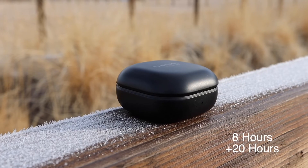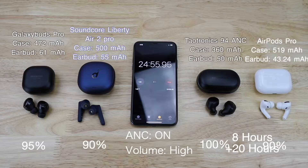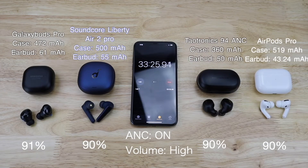Now for the battery life. They claim to get eight hours of audio playback with an additional 20 hours with the case. I was able to do a battery drain test on these — they were able to get four hours and 56 minutes of audio playback through the earbuds, which is three hours less than their claim. But they did have active noise canceling on for the majority of the time.